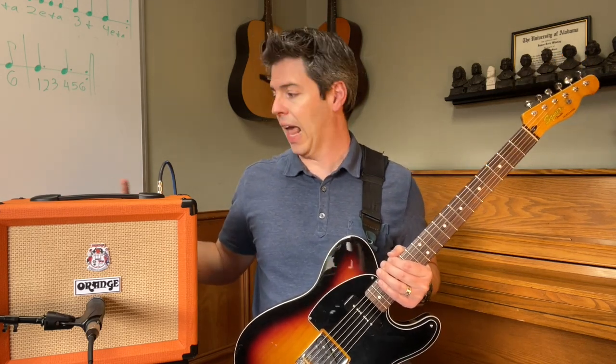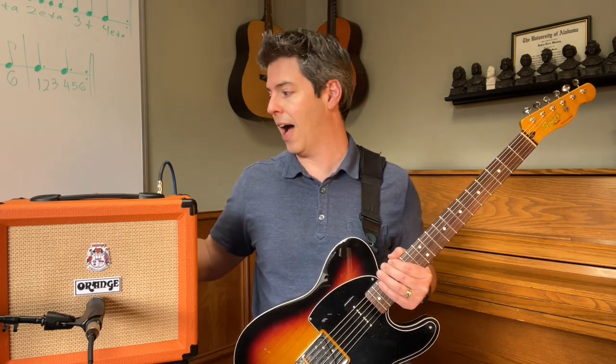Now that we've selected the clean channel — switch is up — the clean volume is set on three, and I've got the EQ set to a flat EQ: treble, middle, and bass all on five, straight up. Check out this sound.